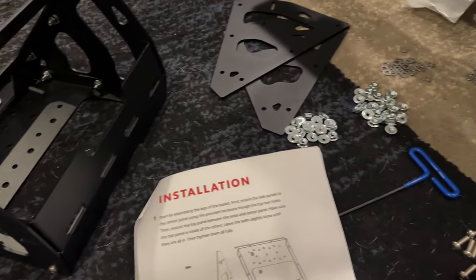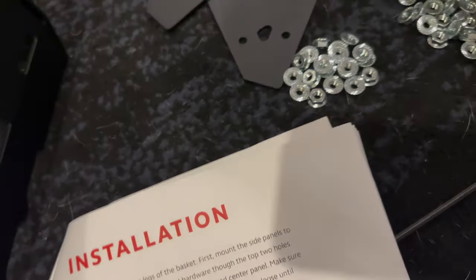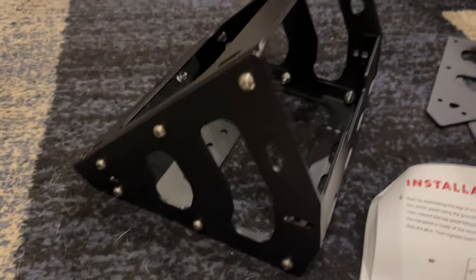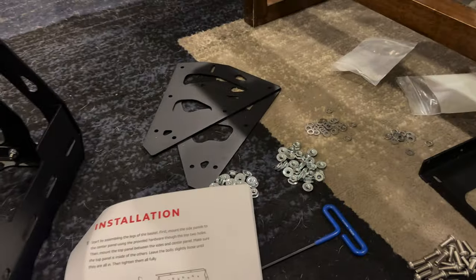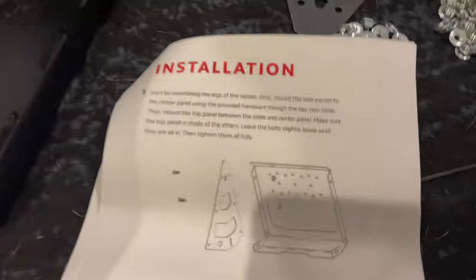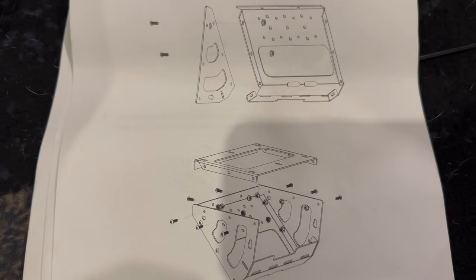I'm not going to go step by step because the instructions on this are pretty simple. This is just one leg — as you can see in the instructions, you pretty much just follow it. These two are the sides, this is the roof, and over here we have the actual side of it, and these two will be opposite each other. I'm just going to show you highlights instead of showing you every single bolt going in, because if you basically just follow the instructions it's pretty self-explanatory, you don't even need supervision.